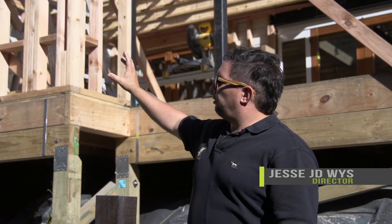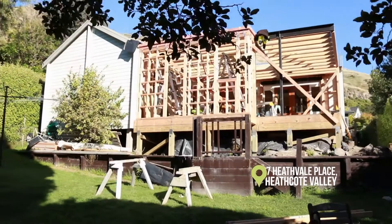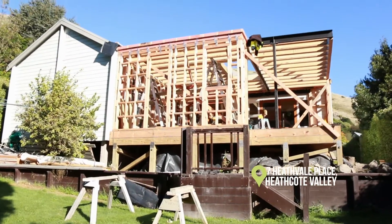How are we doing team? Just behind us here we've got a renovation that we've just started some work on. What we've got is an existing Lockwood home style — so that's a solid timber construction house, inside and out.